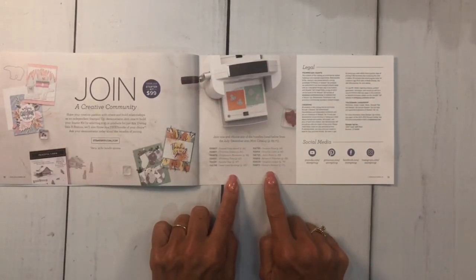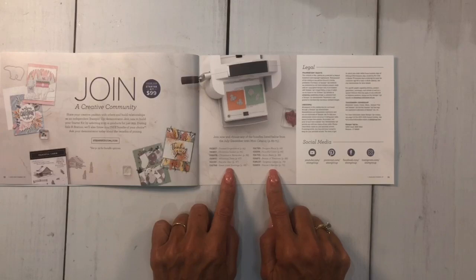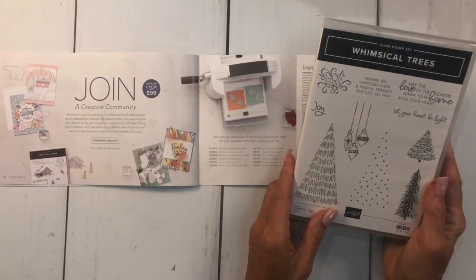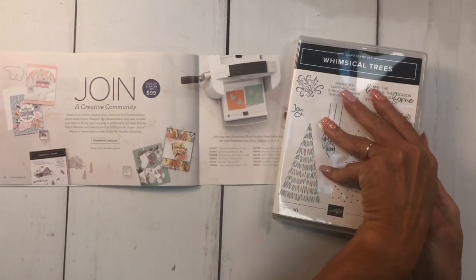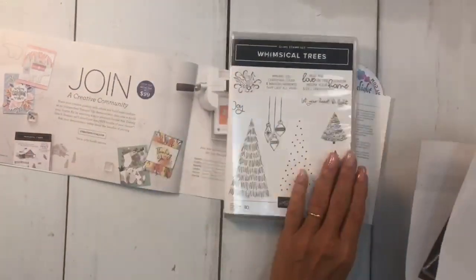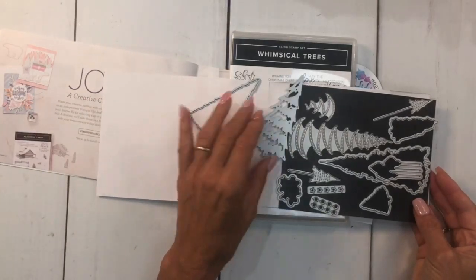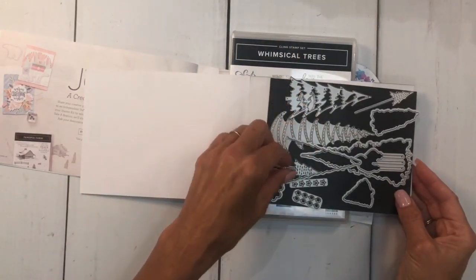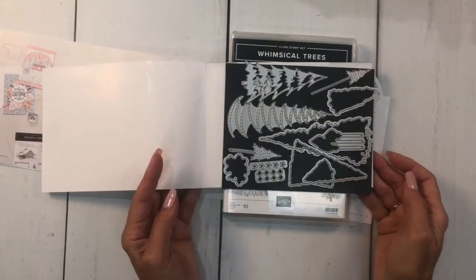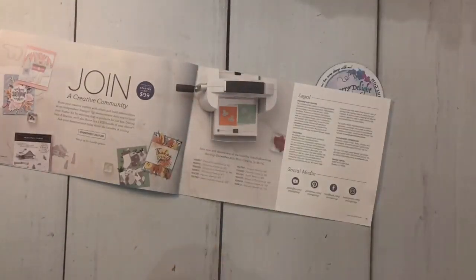You also get to pick one of 12 bundles for free. One of the free bundles is the Whimsical Trees bundle. There's the stamp set and here are all the great dies that go with it. I did a video on this — check that out on YouTube. Don't forget to subscribe, give me a thumbs up, leave me a comment. You can get the Whimsical Trees bundle free by signing up or joining Stampin' Up now.